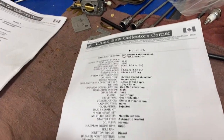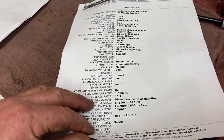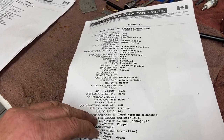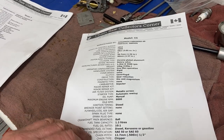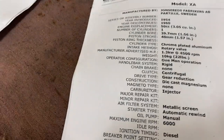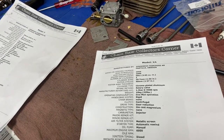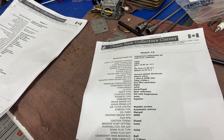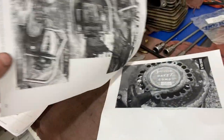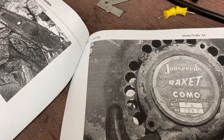The next one I have here is Model XA. It's a diesel too — it also says it runs on diesel fuel, kerosene, and gasoline. I don't know how they figured that out, but I'm sure someone will comment. Made from 1954 to 1960, 50cc, same rotary valve intake. Here's a picture of it — John Jred. Isn't that cool?